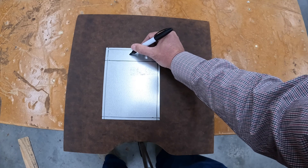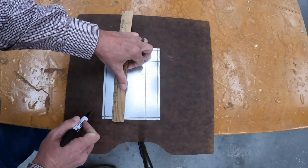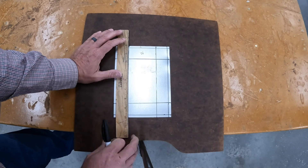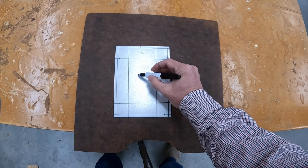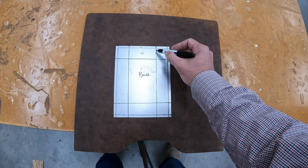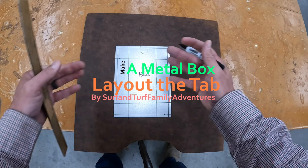There's the hem, there's the wall. I'm going to repeat that all the way around. Now we have the hem, the wall, and this is going to be the base. So we have hem, wall, base. Now I'm going to create a little tab here using several measurements so that when I fold it, it all locks together.